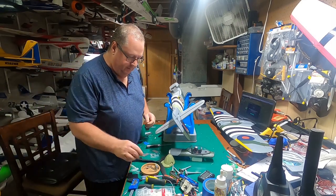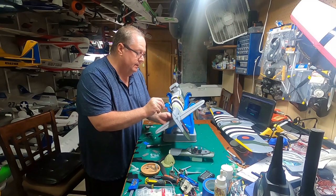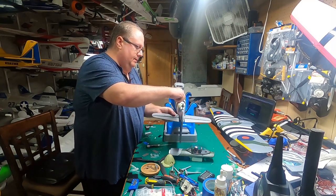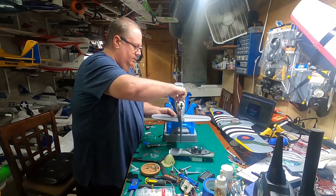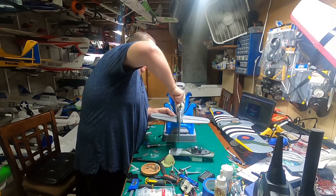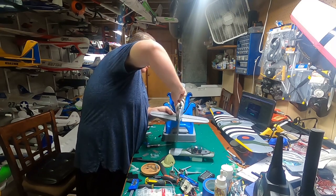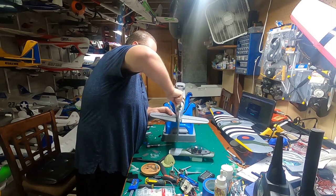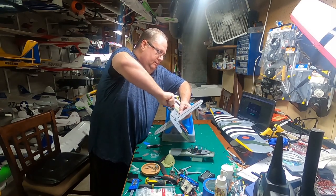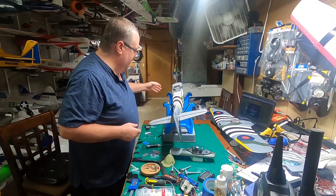It'd be nice if this was magnetic. You can put a little magnet near the base of your screwdriver and that will magnetize your entire screwdriver — a little trick I've learned. A lot of people don't know that. Get that nice and tight, then back off about half a turn. Get the other one nice and tight and then back off about half a turn. All right, that does both sides now — tail is assembled.